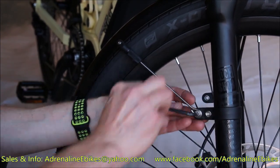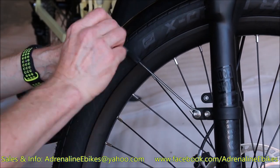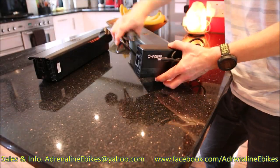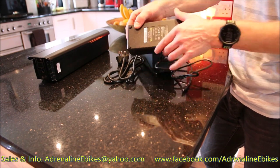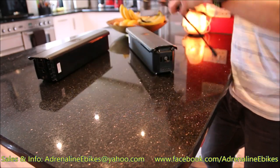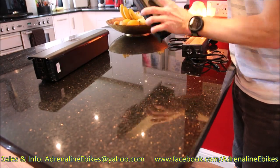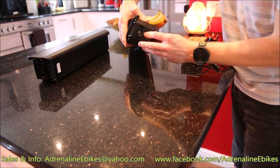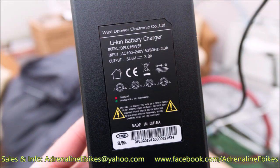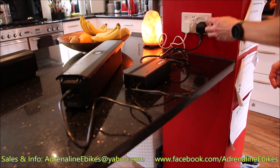So the wheels on this are double walled, very strong, 36mm wide wheel set, and it's got the Schwalbe Supermoto 27.5 inch by 2.4 inch fat tyres. This is the charger — it comes with a UK plug, though it depends what region you're in. 240 volt. The battery is 48 volt — that's checking to see the power, it's all good there. And it's got its own charging port as well, so you can charge the battery whilst it's off the bike. 3 amp charger, so it's pretty fast to charge the pack up. The pack is 17.5 amp hours.